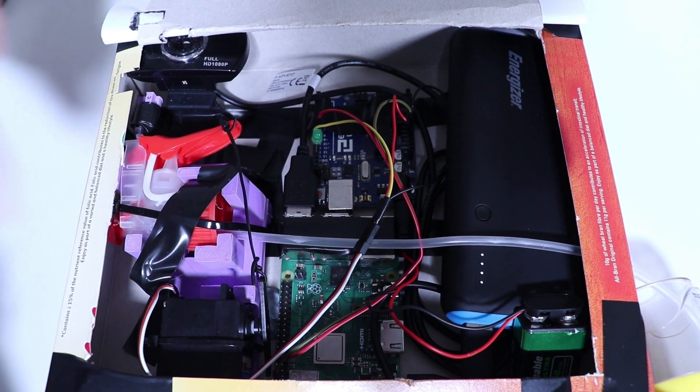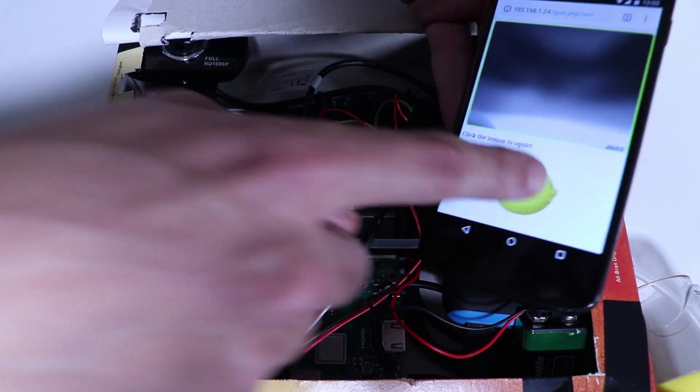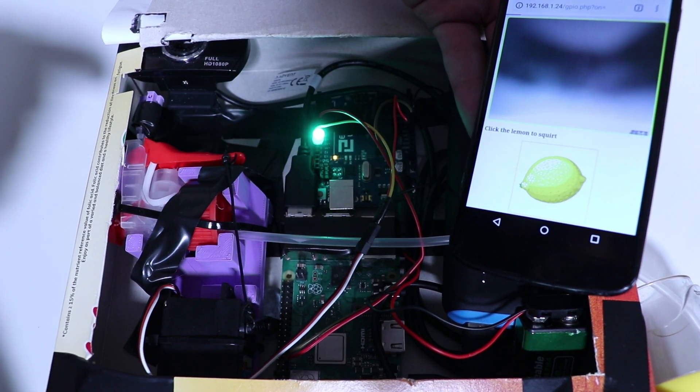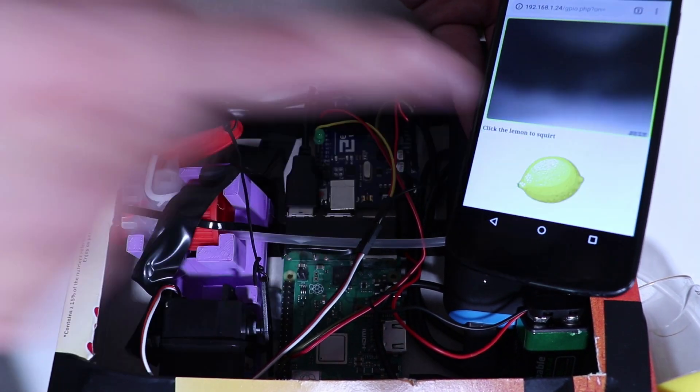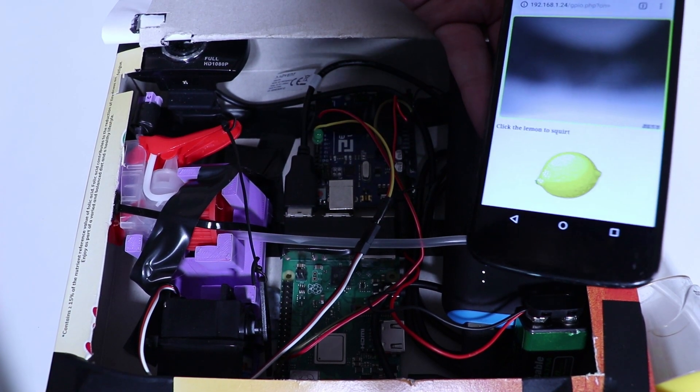You push the button from the app, it pulls the trigger, and squeezes out that lemon juice. Click the lemon, squeeze the trigger. You get the idea.